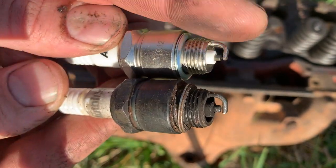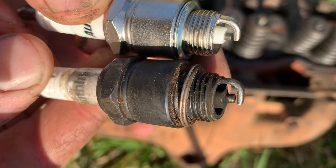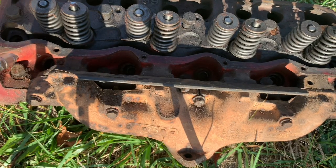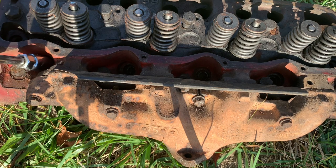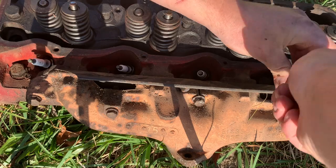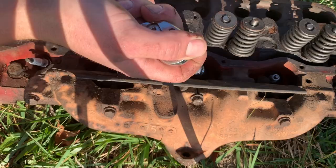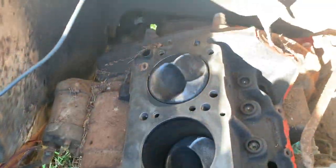You just want to make sure the new plug doesn't thread in deeper than the old one, because you could end up running a piston into it. But these look great.